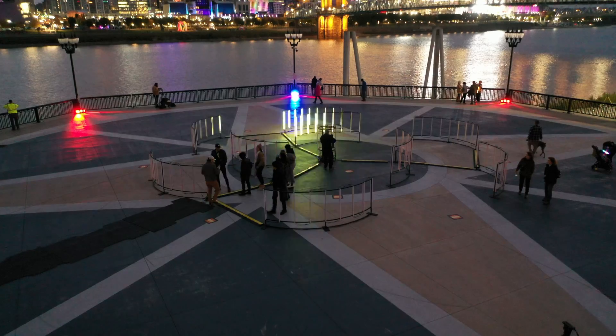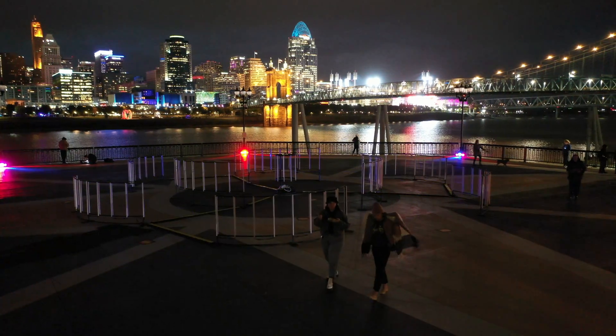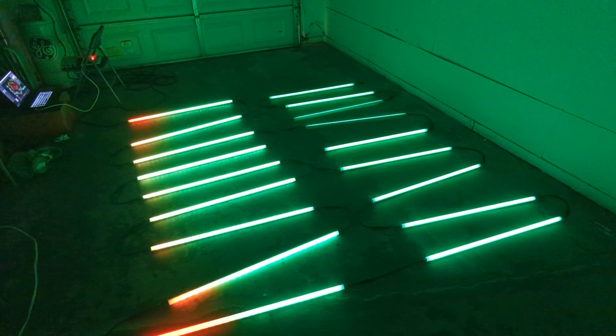Today I'm going to break down how I took these off-the-shelf LED strips and turned them into this large-scale LED display. You're probably wondering: how do I even begin to start a project like this? How do I power it? How do I program something like this? Stay tuned — we're going to break it all down today while I show you how I built the Radiant Rose.